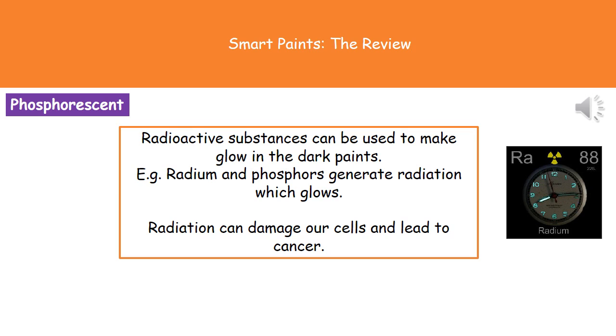These days we tend to avoid radioactive substances for glow-in-the-dark paints and favour the other phosphorescent pigments, because at the end of the day no one really wants to damage their cells and get cancer just to be able to read what their watch says in the dark.